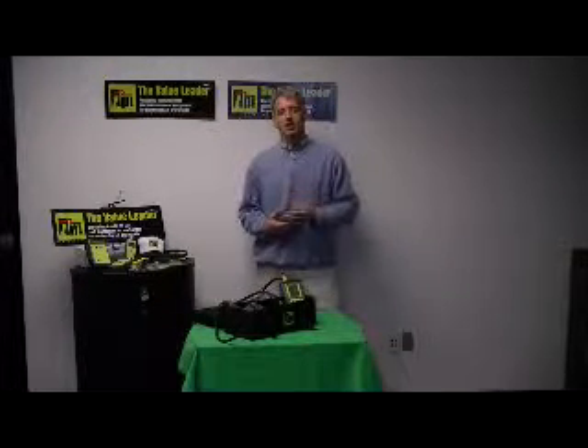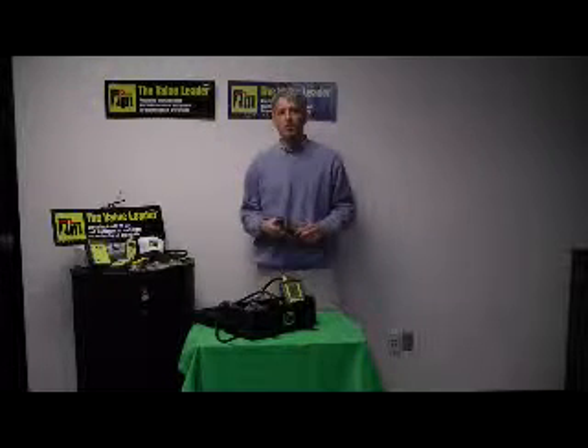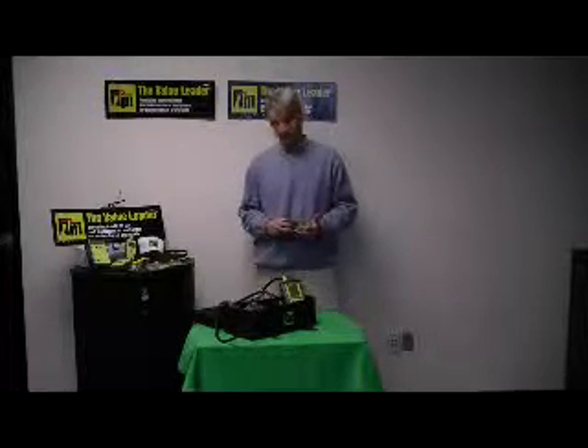Good afternoon, my name is Peter Oleskas and I'm the National Sales Manager here at Test Parks International, located in Beaverton, Oregon. And I'm here this afternoon to show you our Model A740 Infrared Printer.